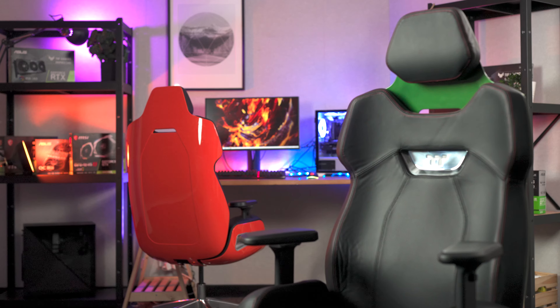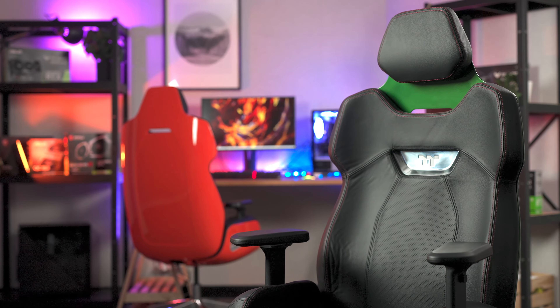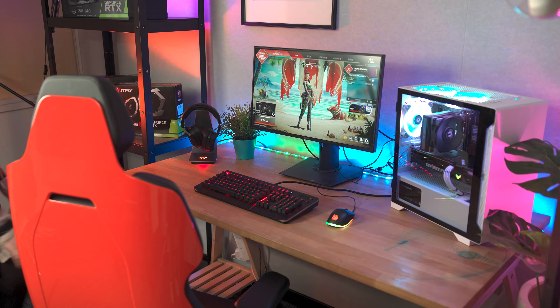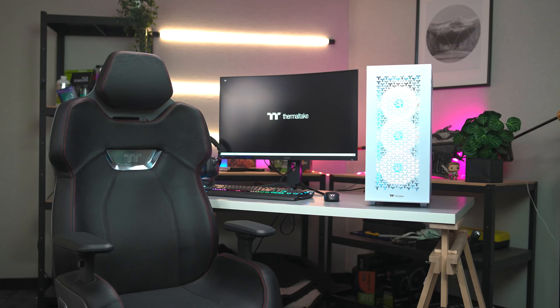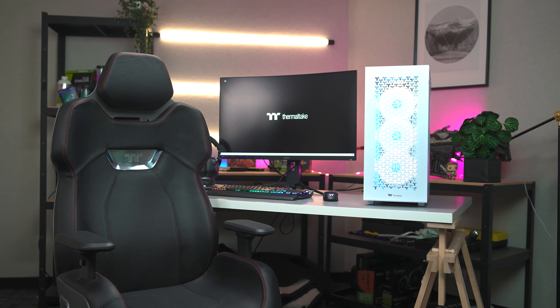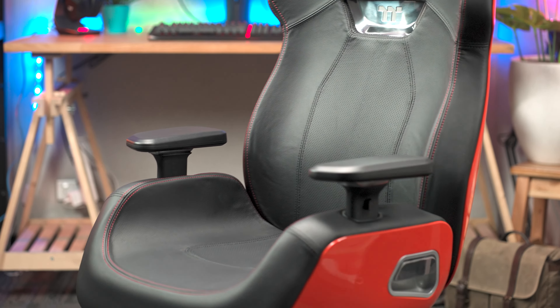The Argent E700 combines the best of both worlds — the aesthetics of a racing bucket seat with the functionality and elegance of a modern lounge or office chair. Designed by Studio FA Porsche, the E700 is the last gaming chair you'll ever need, with gorgeous aesthetics, optimal functionality and comprehensive adjustability options to make this chair uniquely yours.